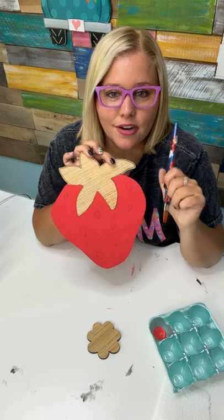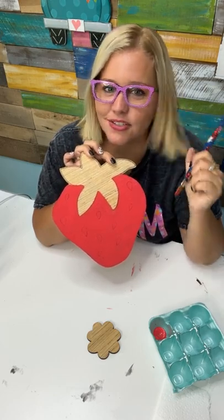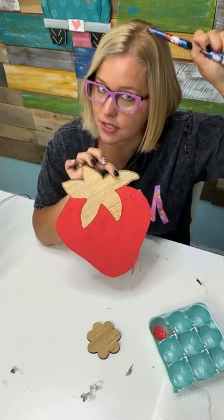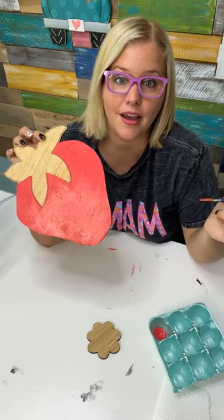Emily asks if the blanks have lines drawn on them — yes, they do. And Kathy says I look so different with my straight hair. I went and had my roots touched up yesterday and had her straighten it because she always does a better job straightening it than I ever do.